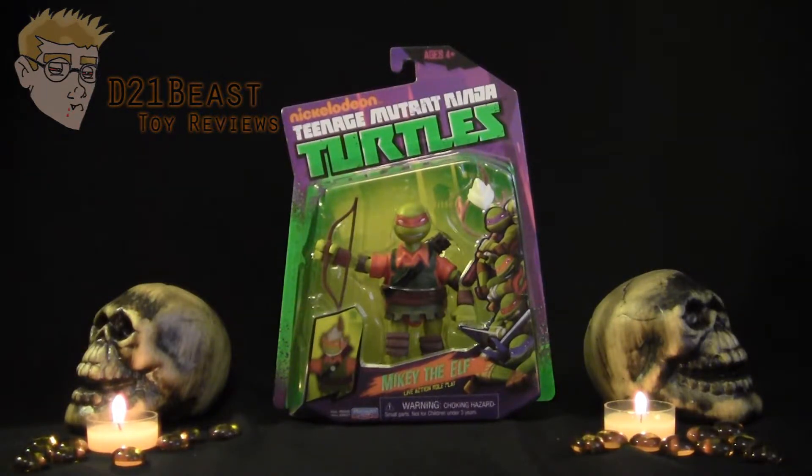Now if you guys aren't familiar with this version of Mikey, there was an episode of the Nickelodeon Teenage Mutant Ninja Turtles that aired this year — or was it last year? — where the Turtles all went basically LARPing to an event where they were all in costume, and Mikey chose to go as an elf. So they've actually decided to make a complete line of Turtles from that episode, and we've got a Barbarian Raph, a Knight Leo, and a Wizard Donnie, but this is the Elf Mikey.